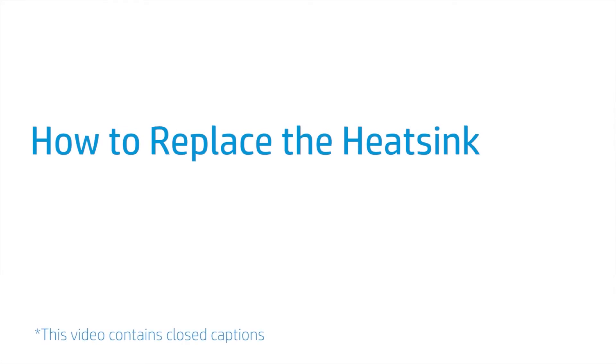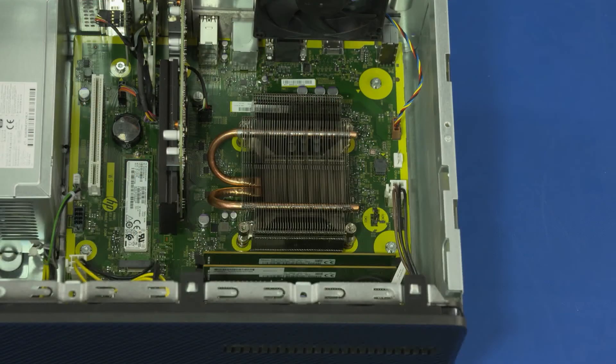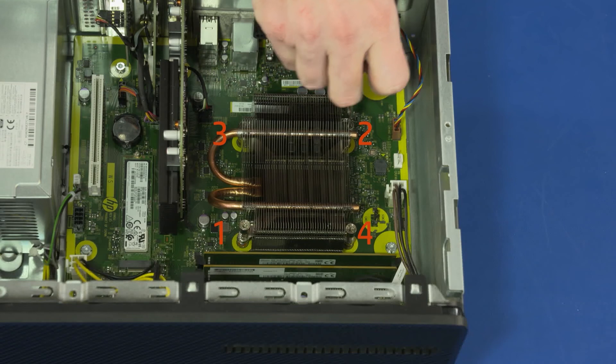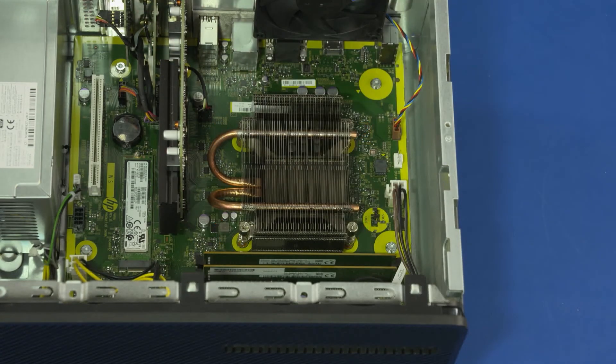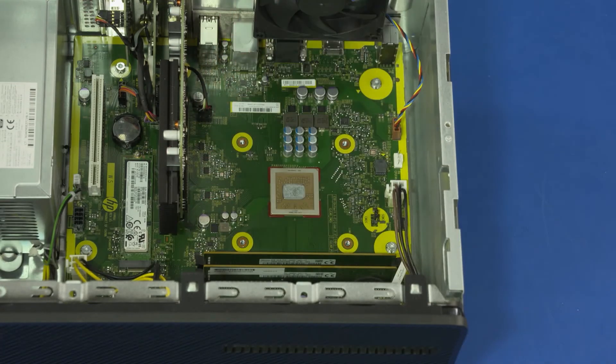How to Replace the Heat Sink. Before you begin, remove the access panel, optical drive, 3.5-inch storage drive, 2.5-inch storage drive, drive cage, and thermal fan. Removal: Note — the heat sink has numbers adjacent to the following four screws. Loosen the four captive T15 Torx-head screws that secure the heat sink over the processor in numerical order. Lift the heat sink straight up and off of the processor and remove it from the chassis.